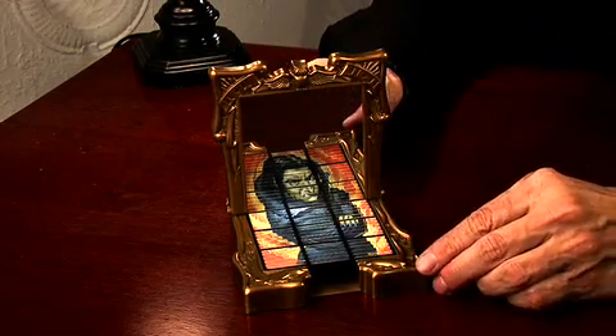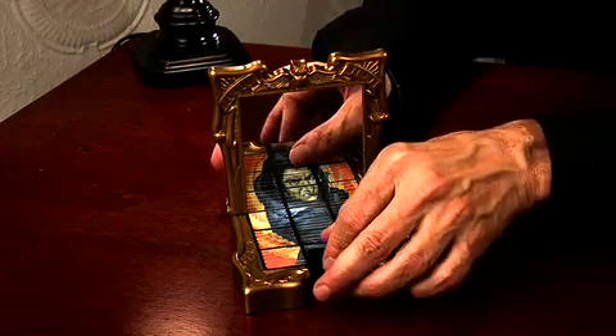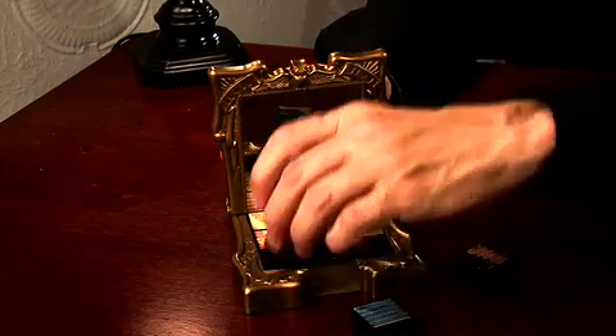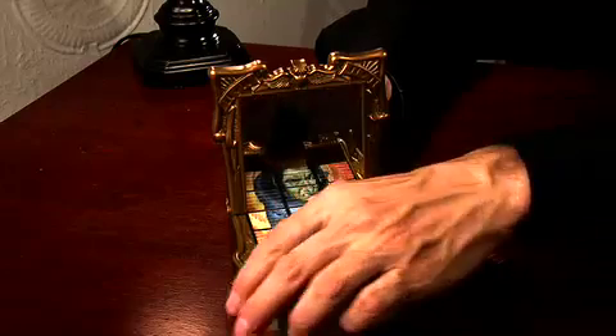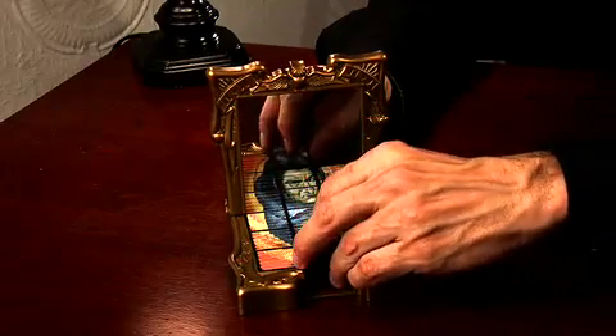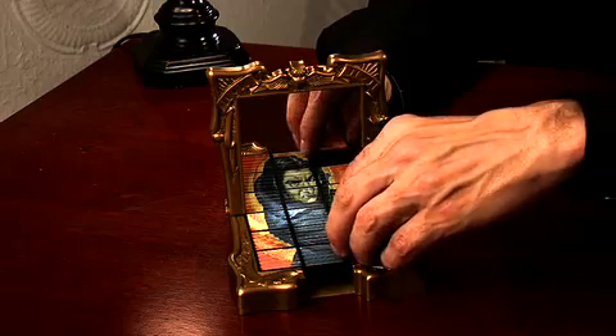So the picture reflects differently in the mirror. The object of the puzzle is to take the pieces out and try to get them back in the correct position. It's a nine-piece puzzle, and it's a little tricky — doubly tricky because of the mirror.